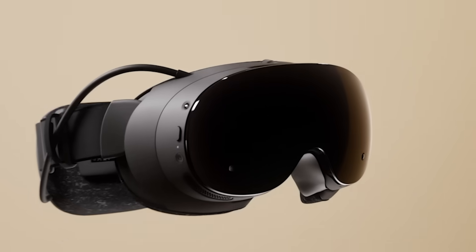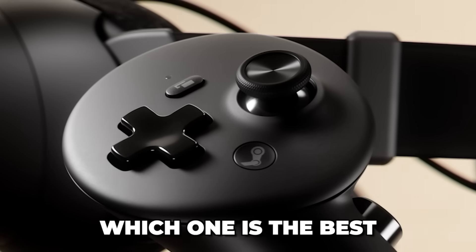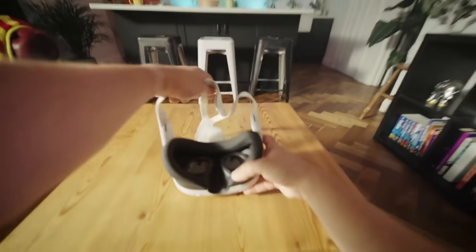The MetaQuest 3 versus the SteamFrame VR headset. What are the differences and which one is the best? Let's dive right into it!